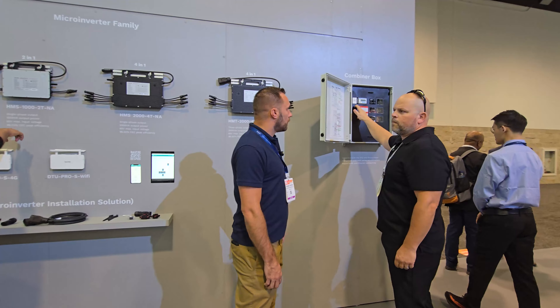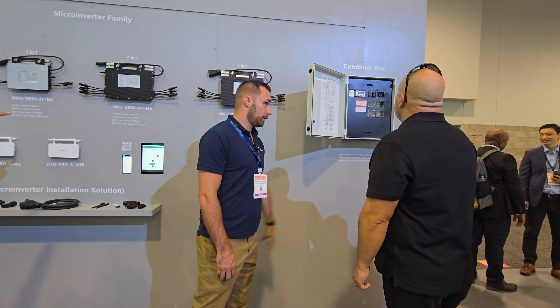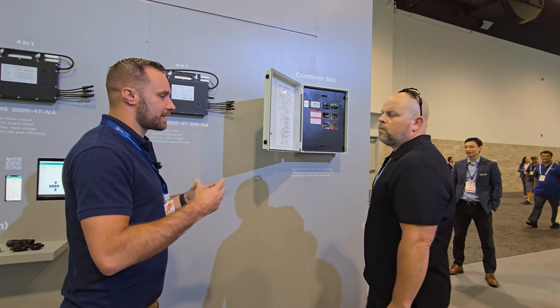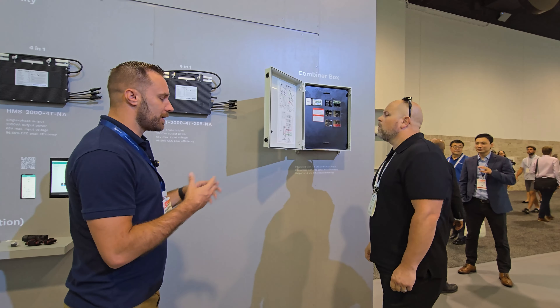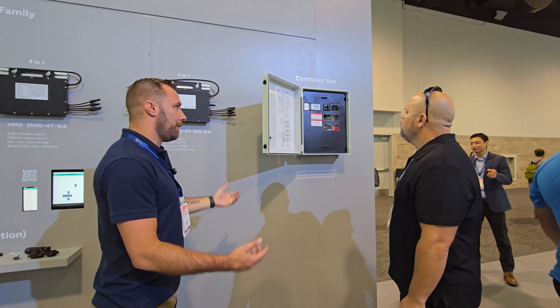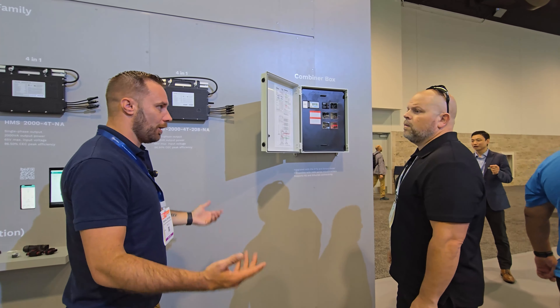Is this WiFi or hardwired? The DTU Plus is 4G. So how does that work — do I have to buy a service plan? No. It comes with a five-year service included. It's an international SIM card, so the frequency band is compatible with Verizon and T-Mobile in this area. You just upgrade the software and connect it. You don't even need WiFi or an internet connection — it works just like your phone does on 4G.